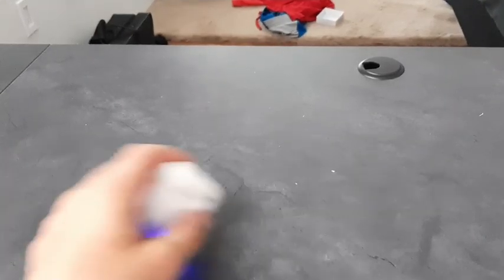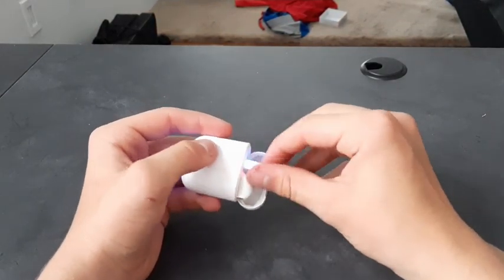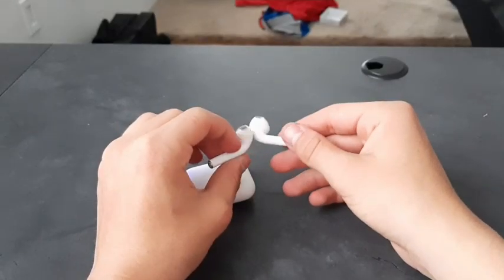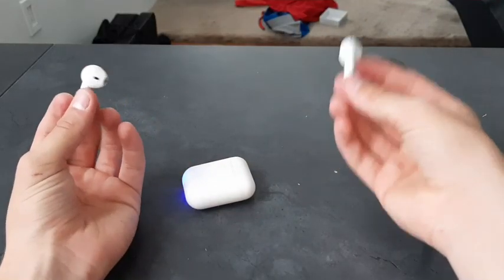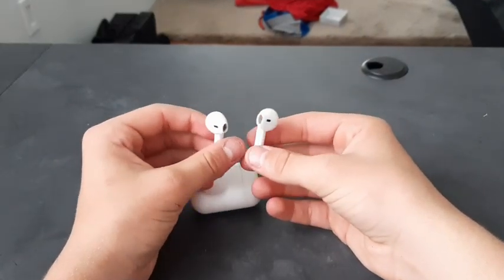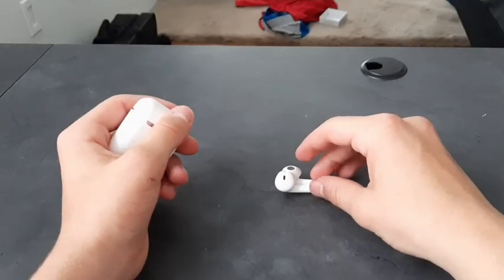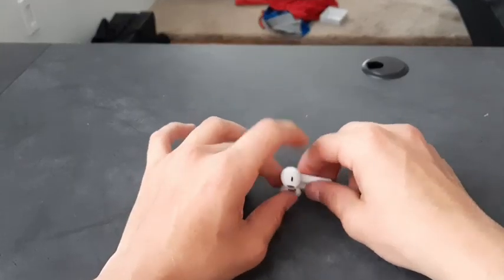I'm back with these AirPods. The sound quality is honestly not terrible, but there is a little delay. They're super light and cheap feeling. These were $3.50 off Wish, so for fake AirPods I would not recommend buying these. But if you just want earbuds and you're not trying to fake it, then yeah, I would say it's worth it.